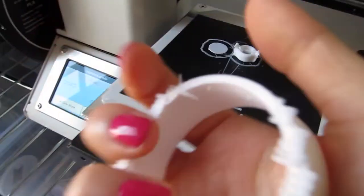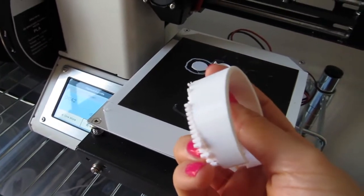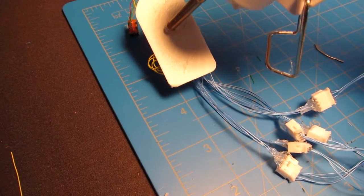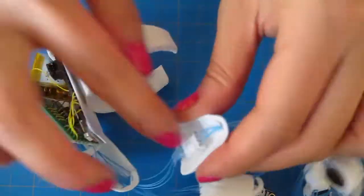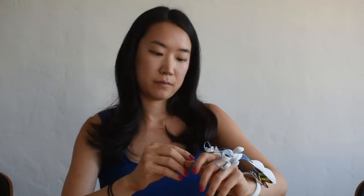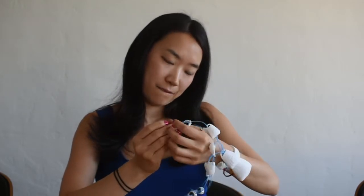Next, find a way to attach it to your wrist and cover it up. I 3D printed a base and a little bangle, then glued the base to the bangle and slapped it on my wrist. I also printed these shell-like beads to make it a bit prettier. Slip on the rings and adjust them as needed. You can switch between having the sensors near your fingertips or near your knuckles, depending on whether you're reading, writing, or need them out of the way.